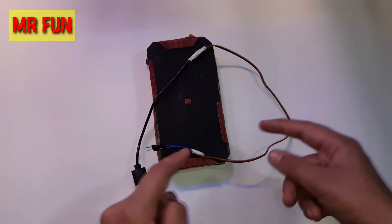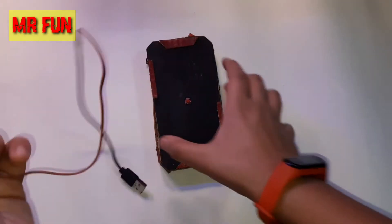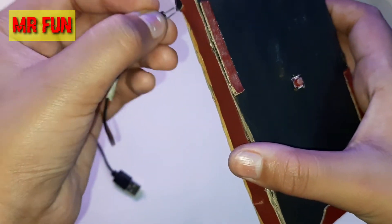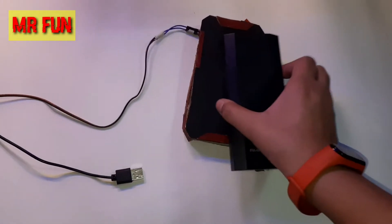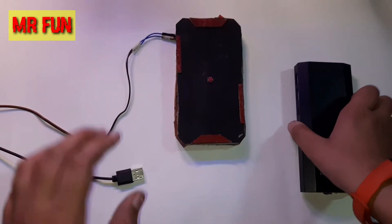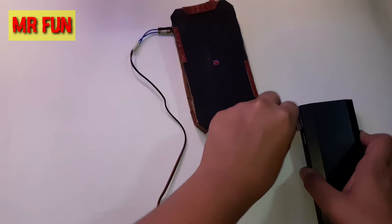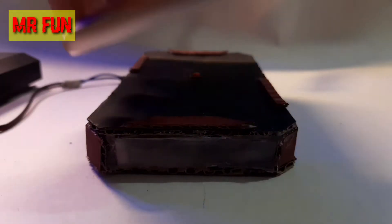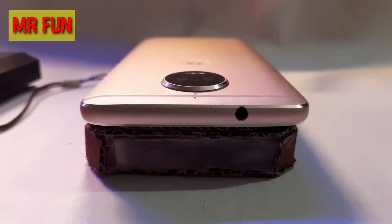Let me show you how this works. I've made a special proprietary cable that connects to this phone stand, so let me quickly connect this for you. We'll use a normal power bank — the output is 5 volts, nothing special, no fast charging — and let's simply connect this.